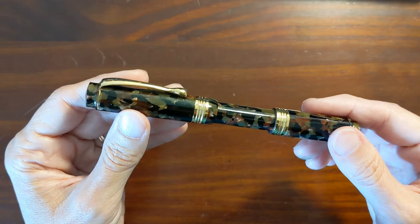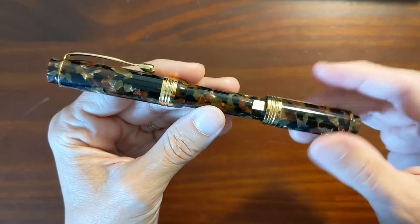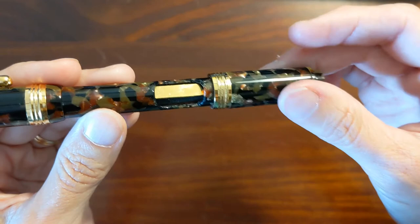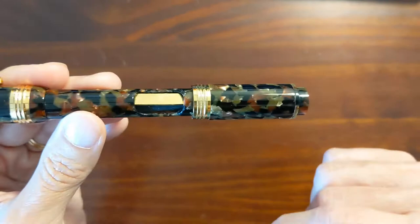This is a sleeve filler and you access the sleeve by unscrewing the back. Now the threads are a little wiggly — not terrible but enough to notice. This back only goes back to a point; there's a stop, so don't try to thread it all the way off the back because it doesn't come off that direction.